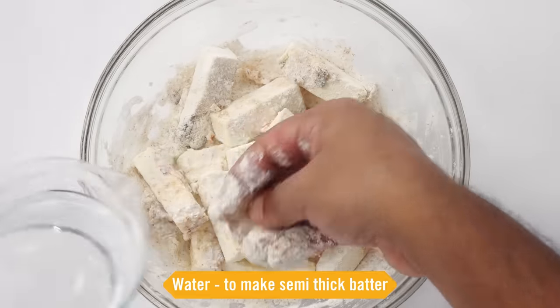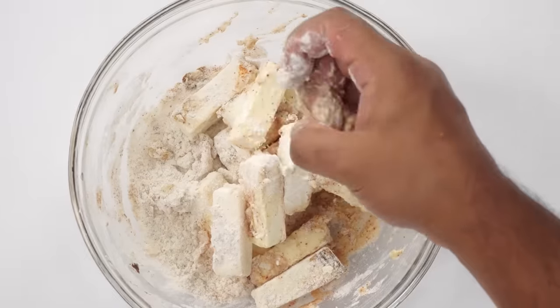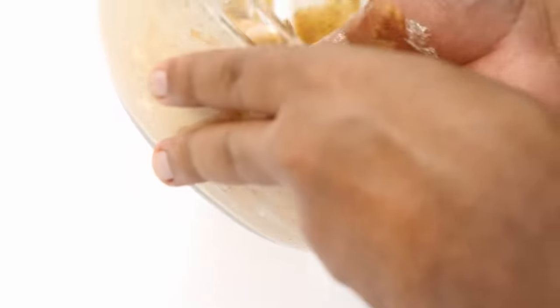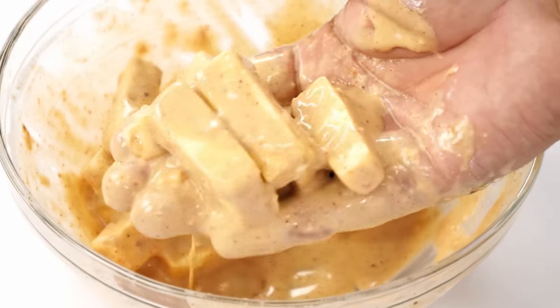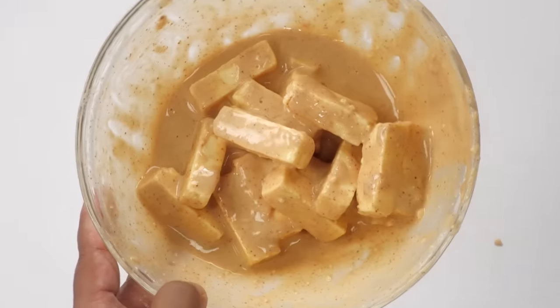We will now use water to make a semi-thick coating on the paneer. Don't pour a lot of water at a time — add a little, keep it moving, and you will have a semi-thick coating something like this. So the paneer is done in restaurant style. Time to fry now.